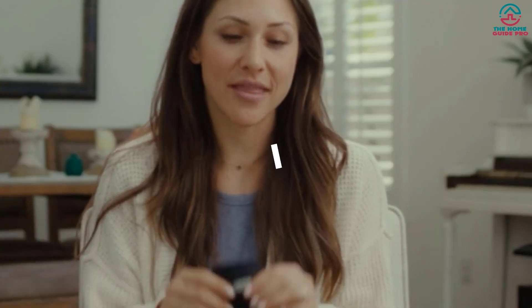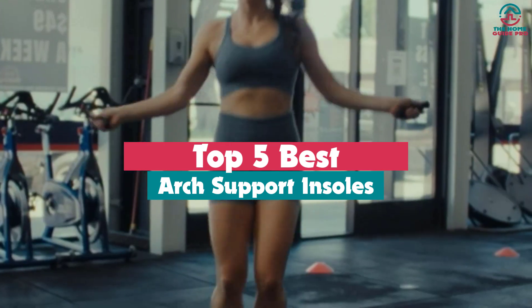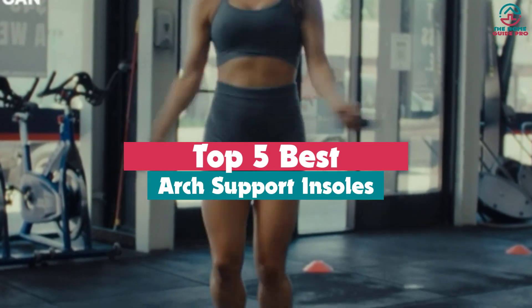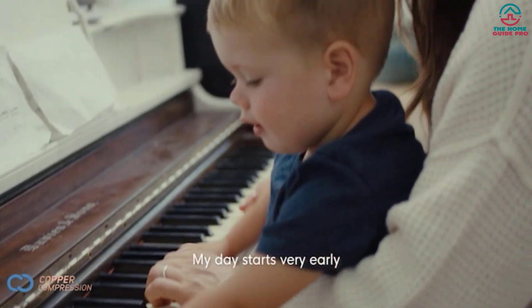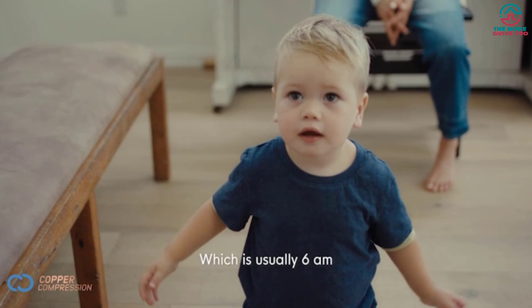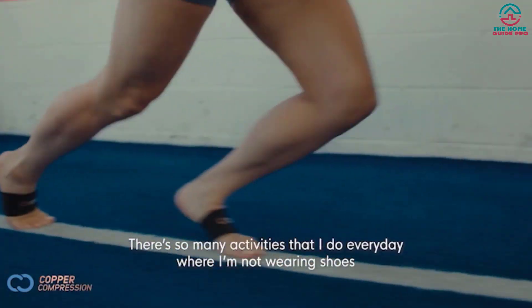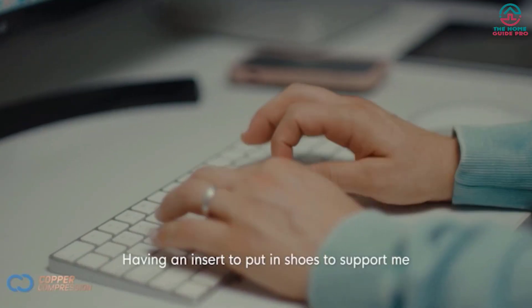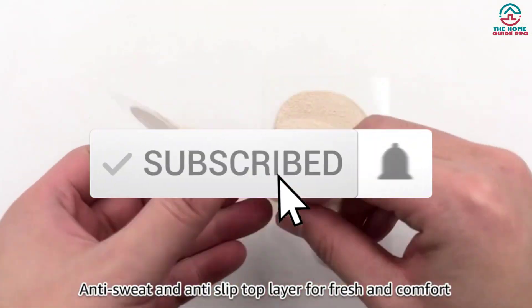What's up guys, today's video is on the top 5 best arch support insoles. Through extensive research and testing, I've put together a list of options that will meet the needs of different types of buyers, whether it's price, performance, or particular use. For more information on the products, I've included links in the description box below, updated for the best prices. Like the video, comment, and don't forget to subscribe.